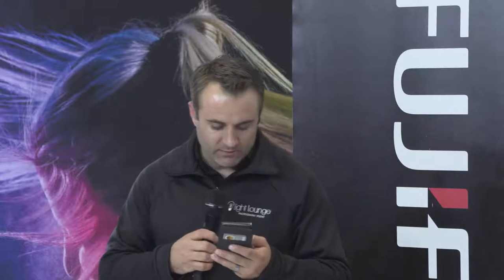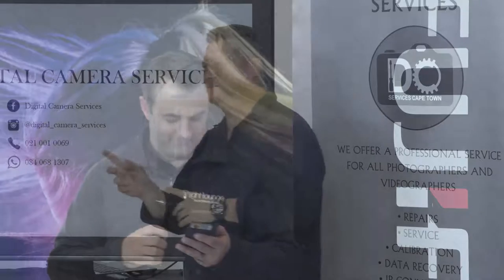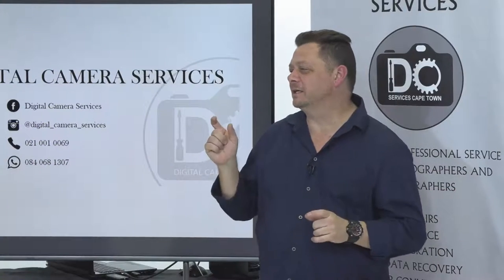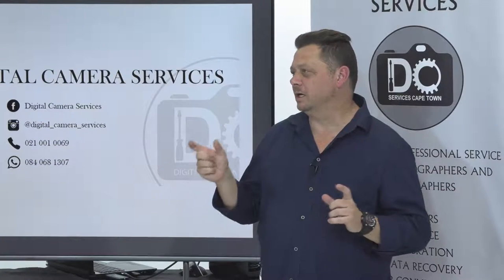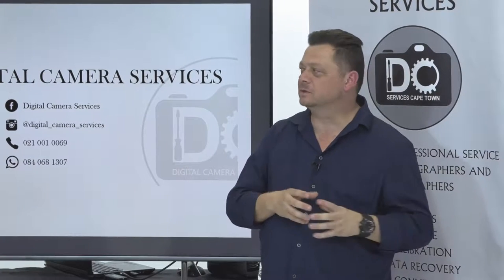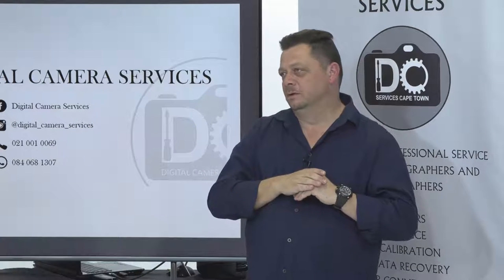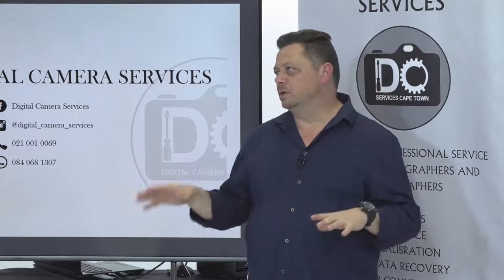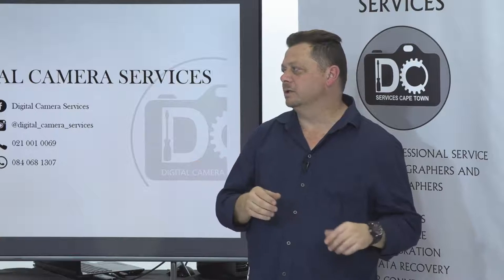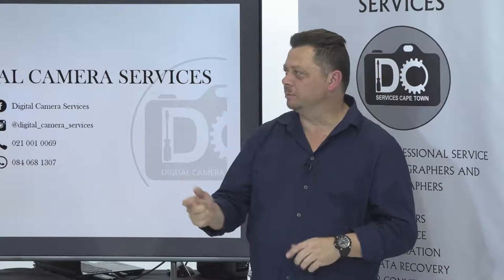Raymond, do you have access to inserting a specific color filter inside the camera for IR conversion or only full spectrum? I do now, Marlene. I just got in touch with a guy about two weeks ago. Whoever is looking for IR filters, I'll put them in touch with Johan Katsia. He gives the full breakdown of what you need for the photography you want, orders the part, and I fit it.